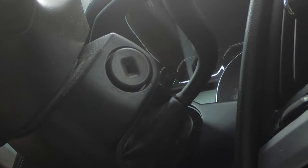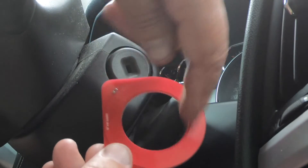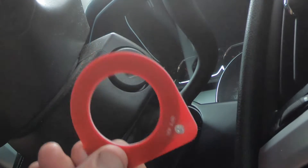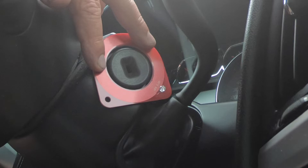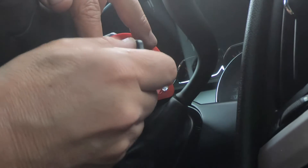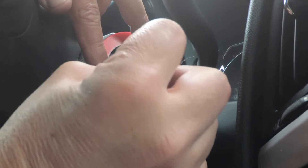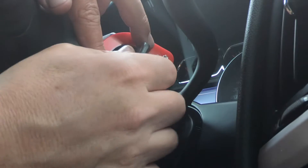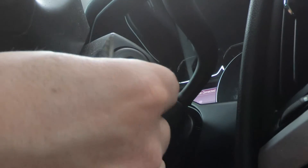You can get it on Amazon, eBay, or maybe some auto parts stores — it's this little unit right here. All it is is a coil of wire with an LED. The way this works is you just hold it up around your ignition switch, take your key, and watch the little blue light flash.